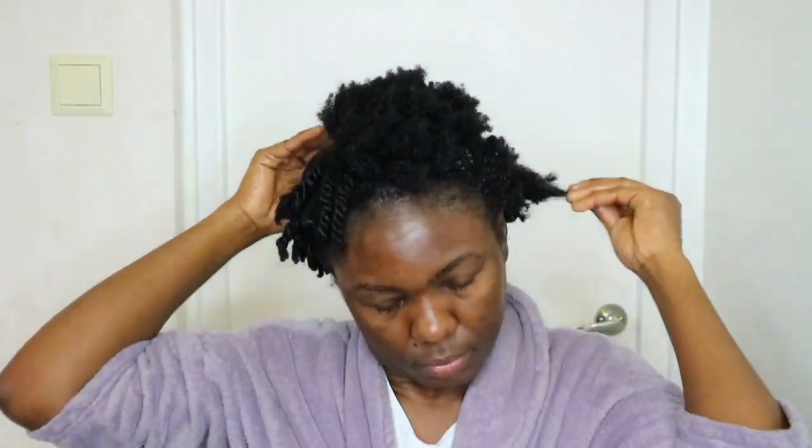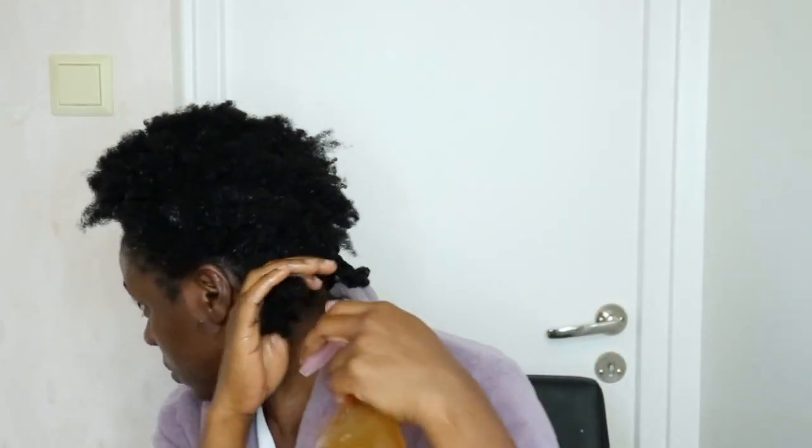I put my entire hair in twists and covered it with a shower cap and a dome cap — or a hair scarf — so that it doesn't unravel at night. The next day I got up and washed it off. If you don't want to do it overnight, you can put it in your hair and after 30 minutes rinse it off. You can store this in your refrigerator for a week or two — this doesn't smell bad, it's just okay.